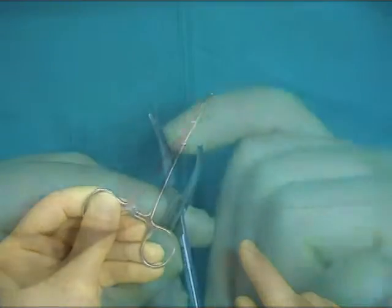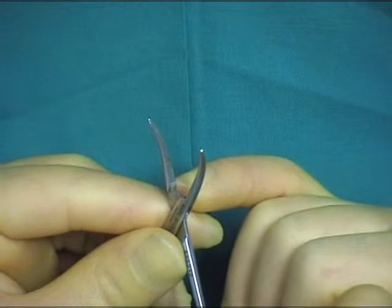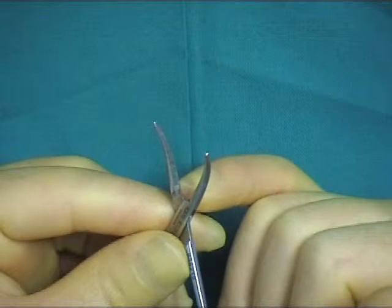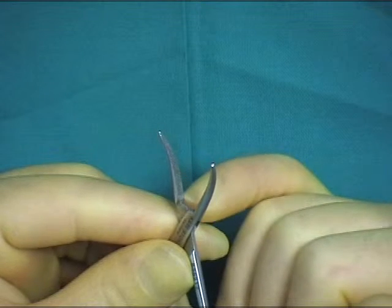Be aware that although most hemostats have serrations over the entire area of the jaws, there are some such as sutels where the serrations do not go all the way to the hinge end of the jaws.